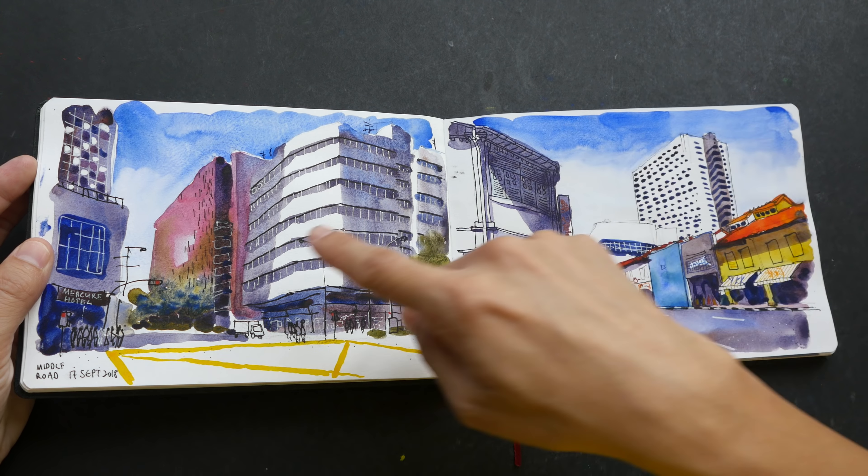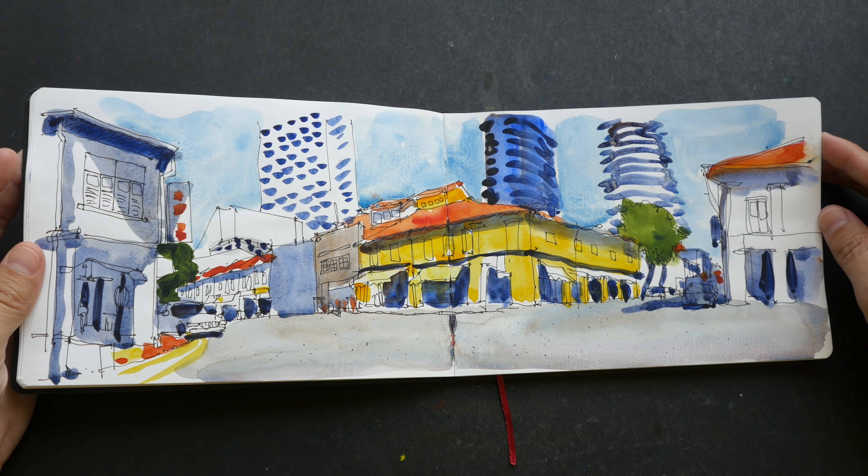I think this was drawn on location. The reason I believe so is because the lines are very sketchy — if I drew this at home I would have had more time and definitely more details. I drew it very fast on location. You can see on the left side the lines are straighter and there are more details, but as I moved toward the right side I started to lose concentration and the lines become wobbly with fewer details.